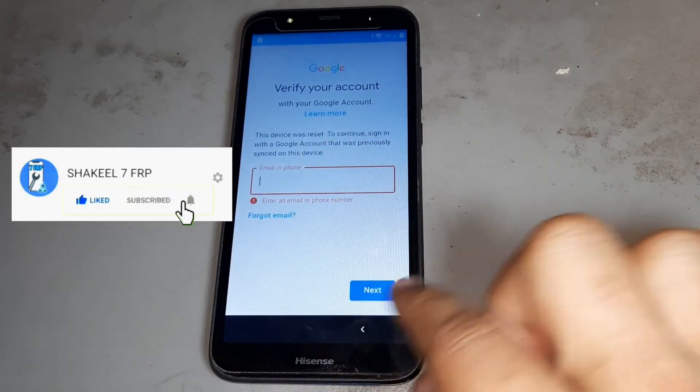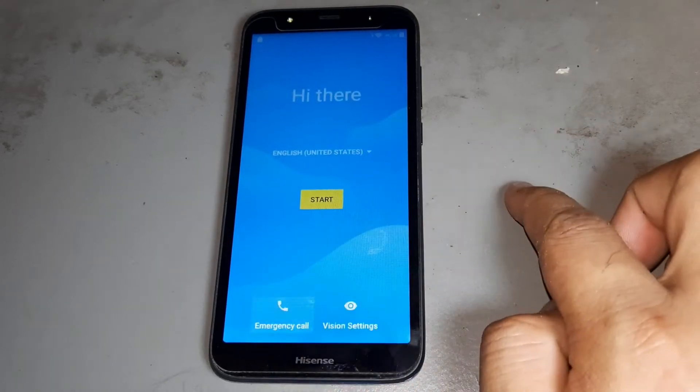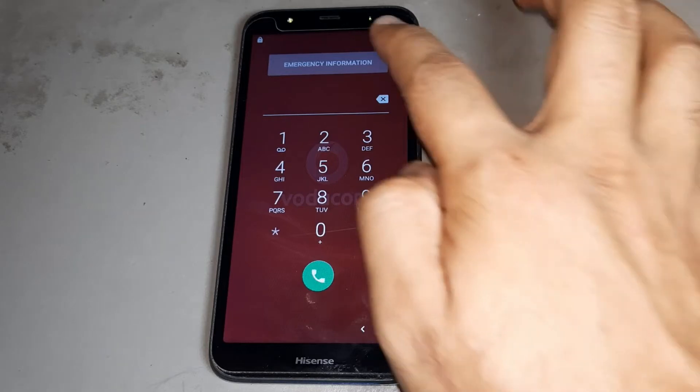You see you have FRP is not gone. After then go to back. You are go to the call center.